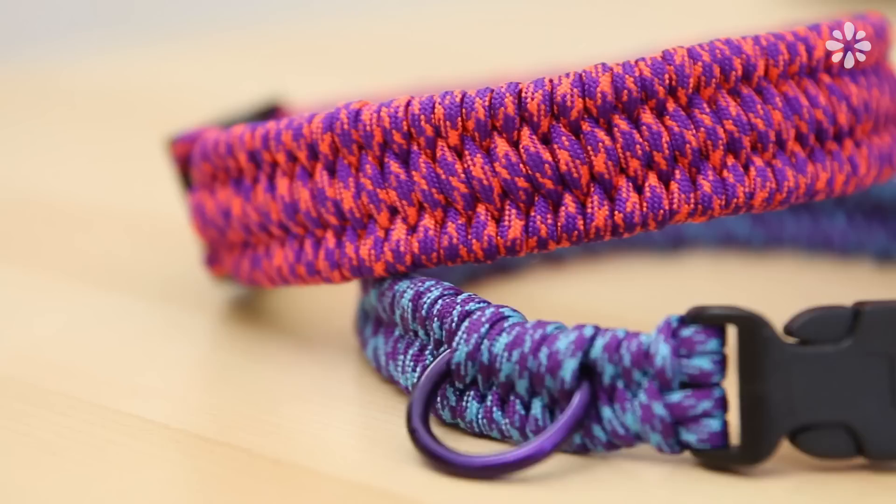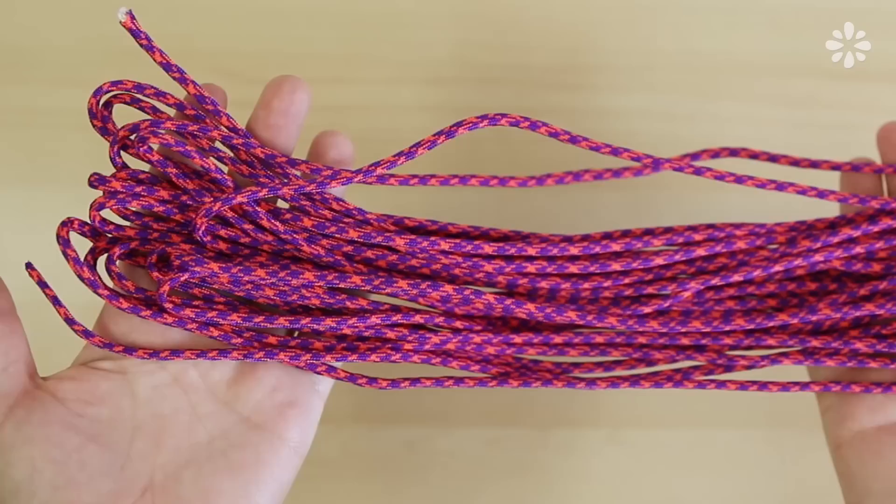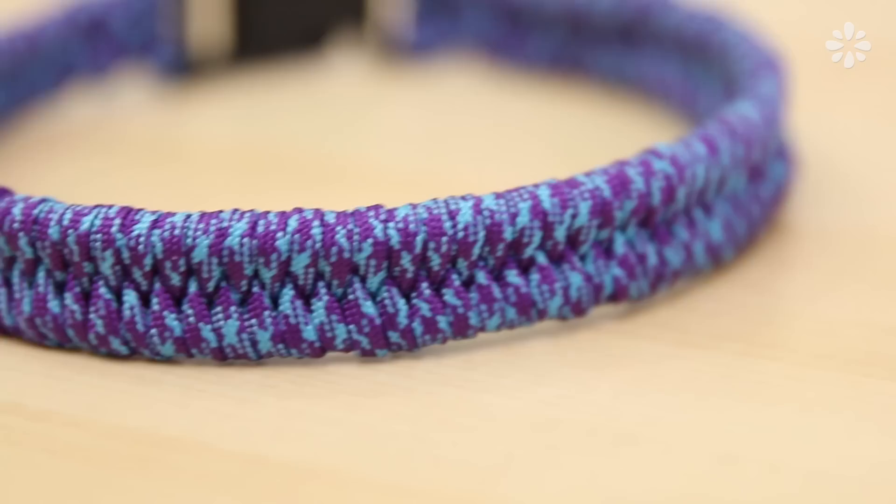Hello, it's Jennifer from Sea Lemon. In this tutorial, I'll show you how to make a custom paracord collar for your small, medium, or large-sized dog. Paracord is a strong, durable, and quick-drying material which makes it perfect for dog collars, and there are so many fun colors and patterns to choose from.